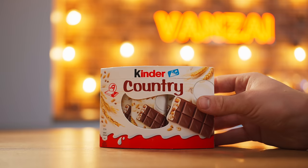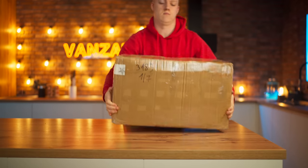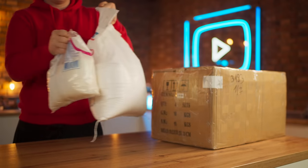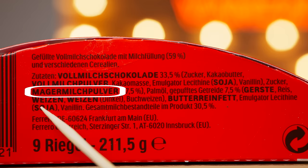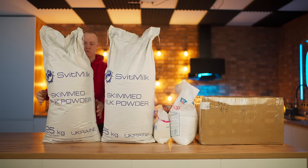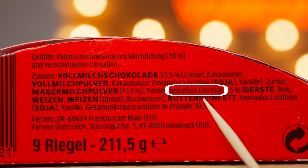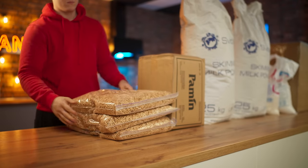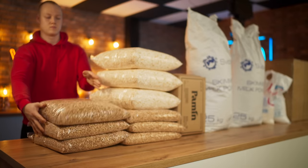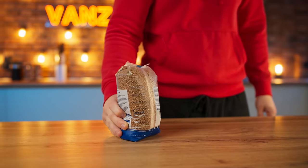And we will buy the food products to make our Kinder Country. So: milk chocolate — 30 kilograms; sugar — 13 kilograms; powdered milk — two whole bags of 25 kilograms; palm oil — a 20 kilogram box. It also consists of crispy cereal: Air Wheat, Air Rice, Air Barley, and Air Buckwheat. We couldn't find Air Buckwheat, so we'll make it ourselves from ordinary buckwheat. It's pretty simple.